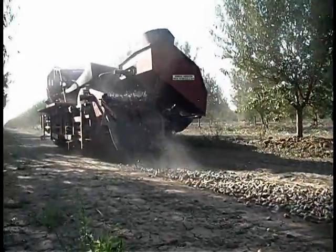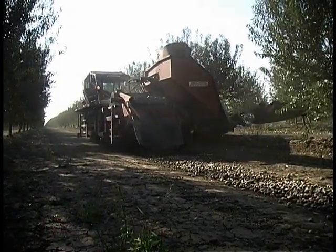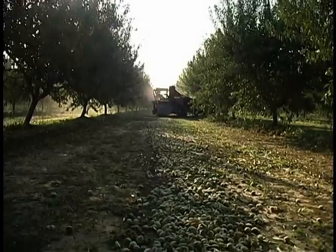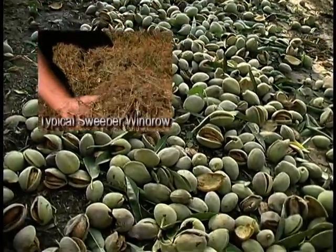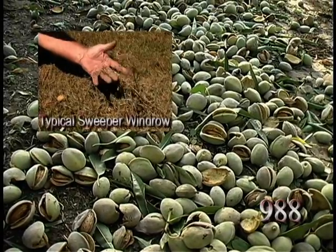Clean almonds are then left in the center of the rows where they dry faster — as much as a week faster in most cases. Since the swath is out of the shade and absent of dirt, leaves, and sticks, the almonds receive far more exposure to the sun than conventional harvesting, and are able to dry more evenly.